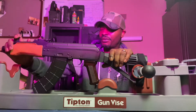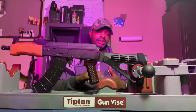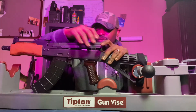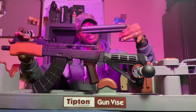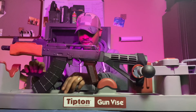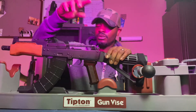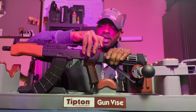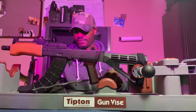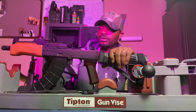First thing we're gonna do is field strip this — basically take all the components out of the firearm to get down into the trigger. This AK is not a hinged dust cover, so take that off and set it in our tray. Number two, extract the recoil spring. Next we are going to take out the bolt carrier group.